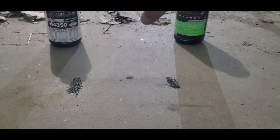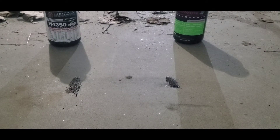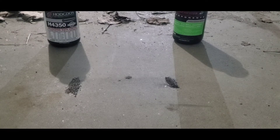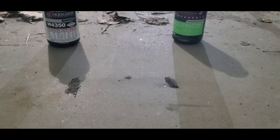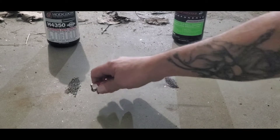Alright, so H4350 here on the left, Stable 6.5 here on the right. And this isn't very scientific, but it will show how fast or slow they burn. I'm going to light the H4350 first, and we'll go from there.